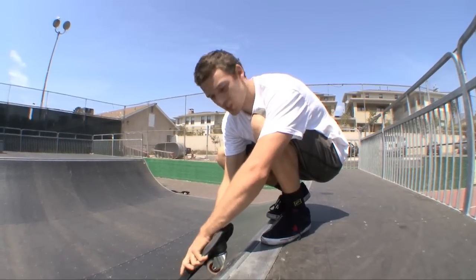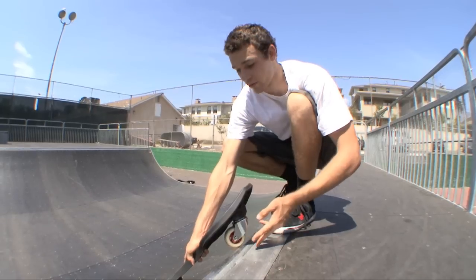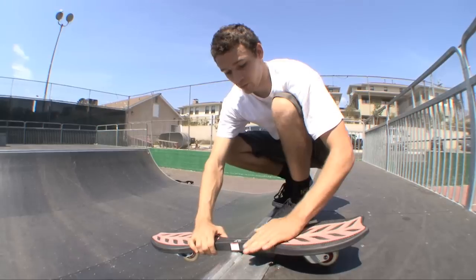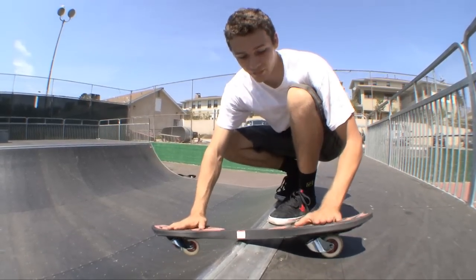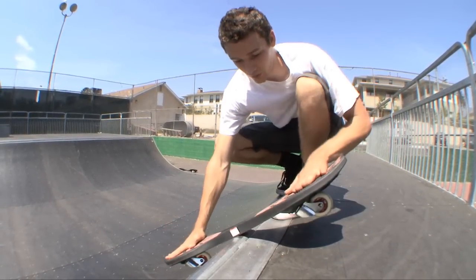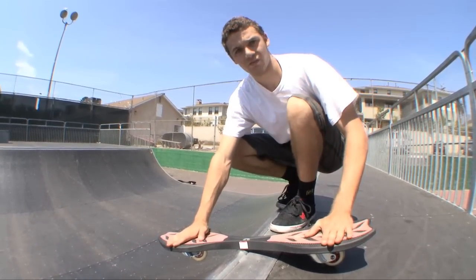So with your feet in the ollie position, you're approaching the coping straight on just like this. As soon as your front wheel gets to the coping, you want to throw your frontside pop shove it just like you've been practicing. Land right in the middle of the coping with your feet directly in the middle on each side of the board. It's fine if either wheel is on the coping — your back wheel here or your front wheel here — that's just extra balance. Try to just stomp on there and stay on there for a second.